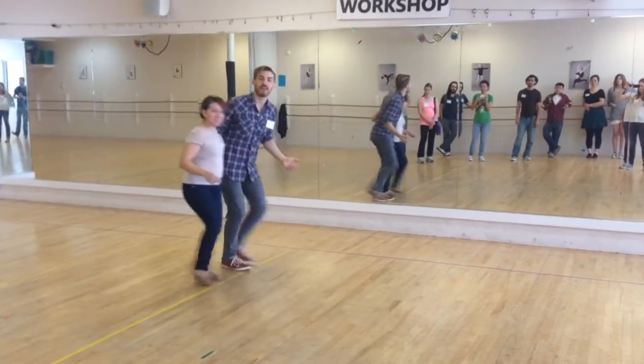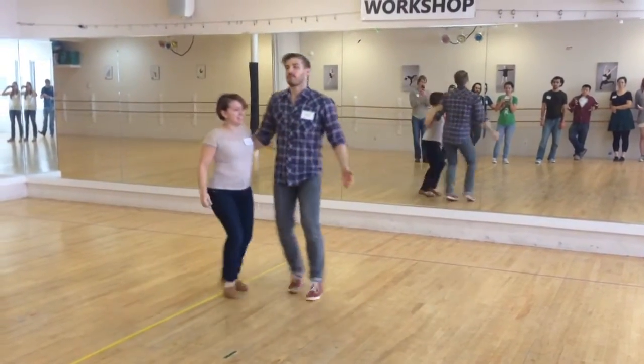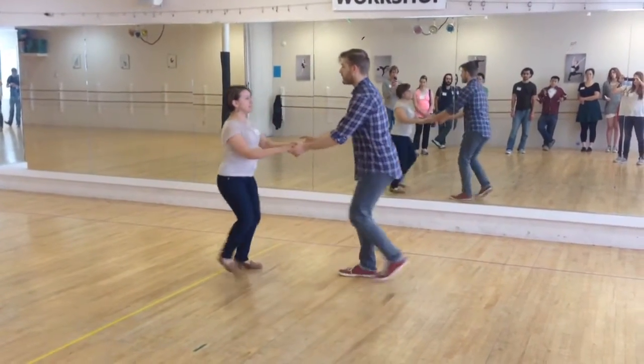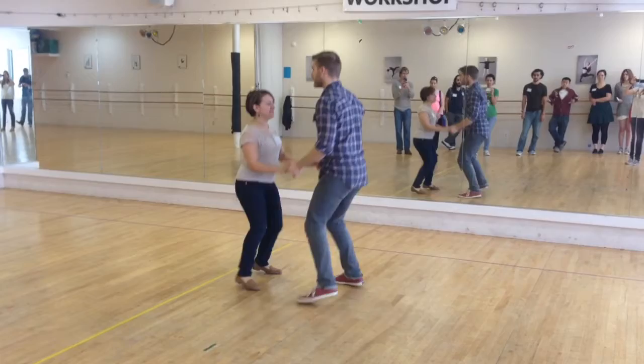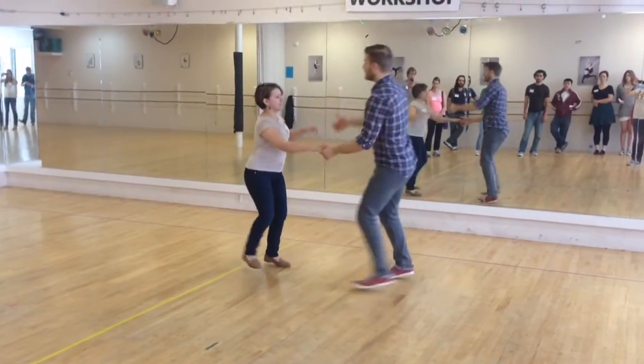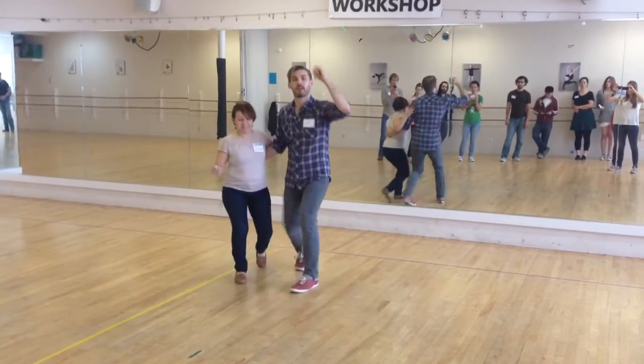And then together, triple, triple — this is what we call the basic in what we call closed position. And then we did some drifting in and out of closed position. Now we're in open position and we're still moving in the same direction. We always want our rock step to go away from us — if we're here, the rock step's heading back.